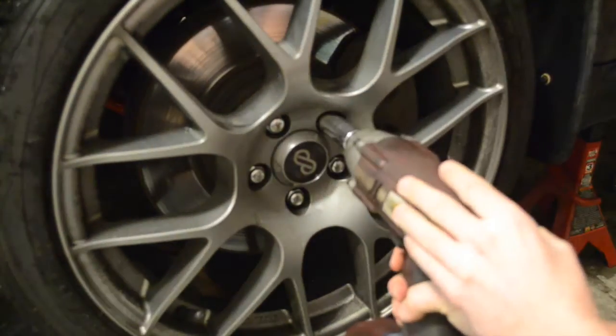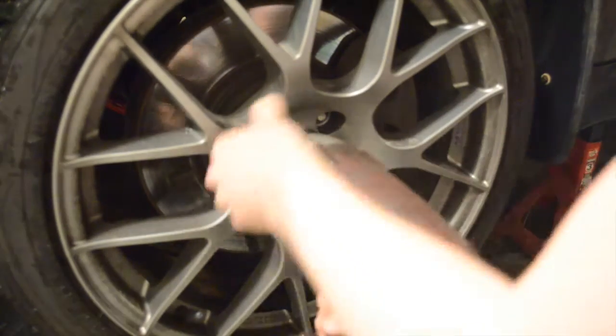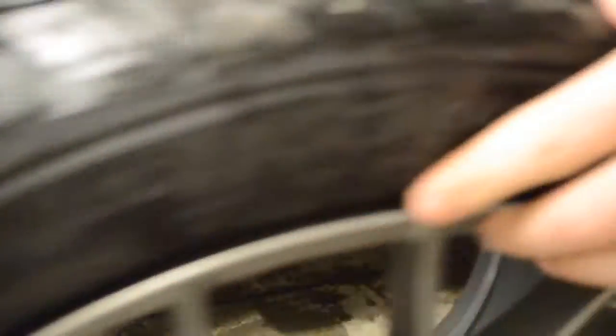Next we're going to remove the wheel. I'm using an impact to loosen these lug nuts. If you don't have an impact, be sure to break these lug nuts loose before you jack up the car. Set the lug nuts and the wheel away in a safe place.